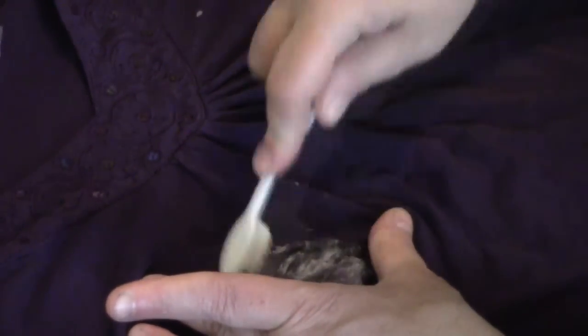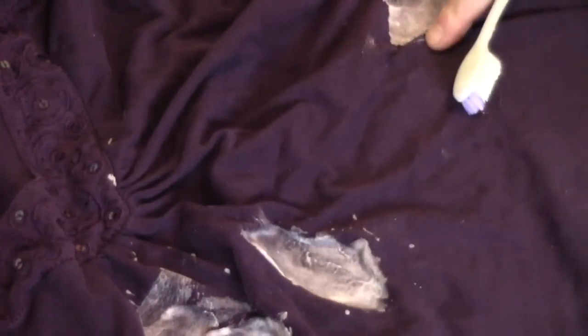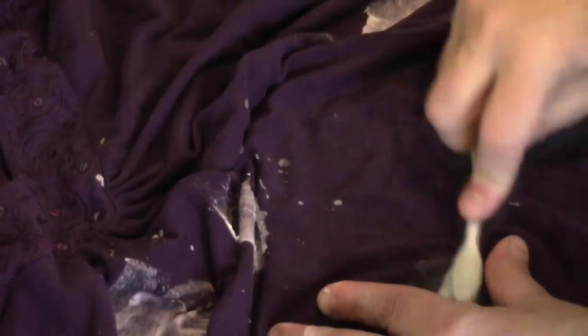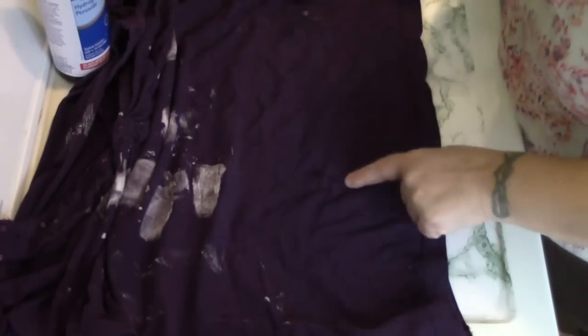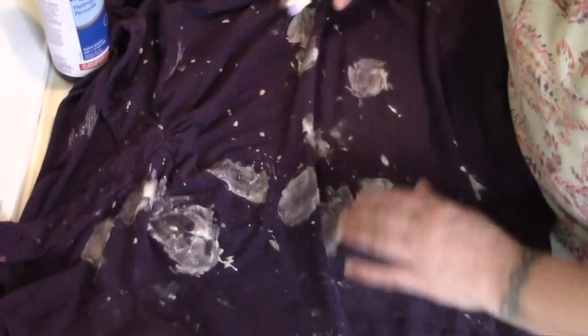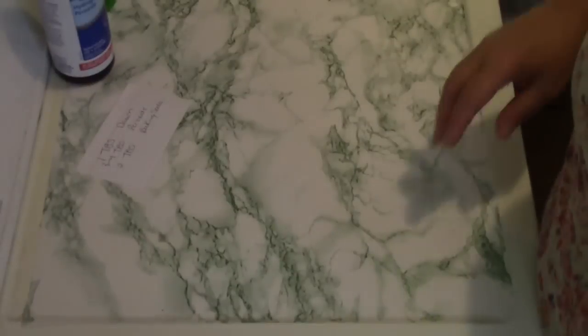Here is a beautiful blouse that Wolfie got me for Christmas last year. You see these grease stains here? There's one, two, three, four, five, six — I don't know what I was doing but I made a mess. So again let's just take the toothbrush and scrub this in. This is supposed to work on seriously set-in stains, and if you haven't seen me wear this blouse, it's because there are some seriously set-in spots. Okay, I'm hoping I got all those little grease spots.